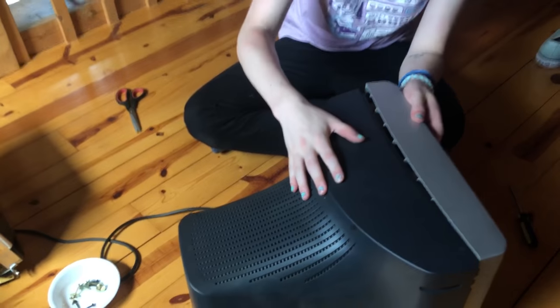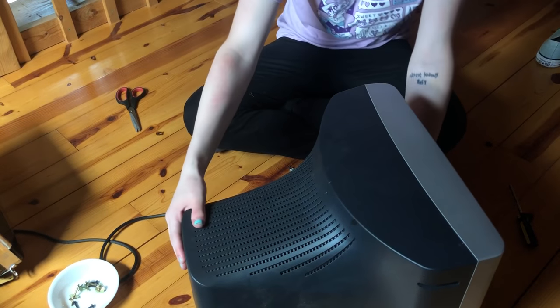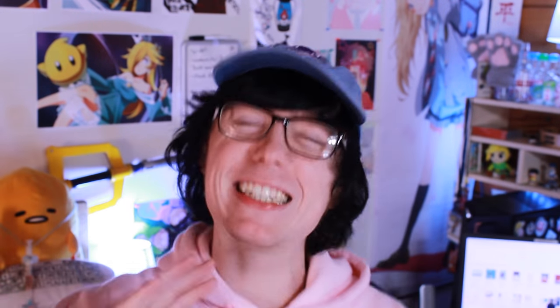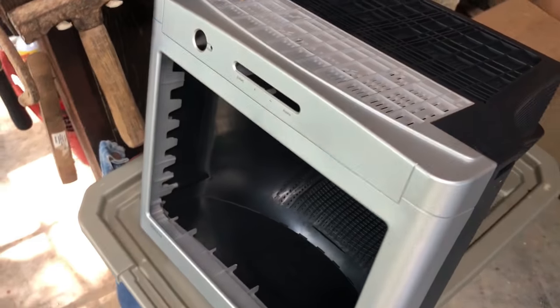Once you have the inside separated, dispose of it properly. If everything went well, you should have the empty shell of your TV head. Make sure you save those screws, because you're gonna need them to put the whole thing back together later. After that, put the TV back together with the screws, and we're gonna work on cutting the head hole.